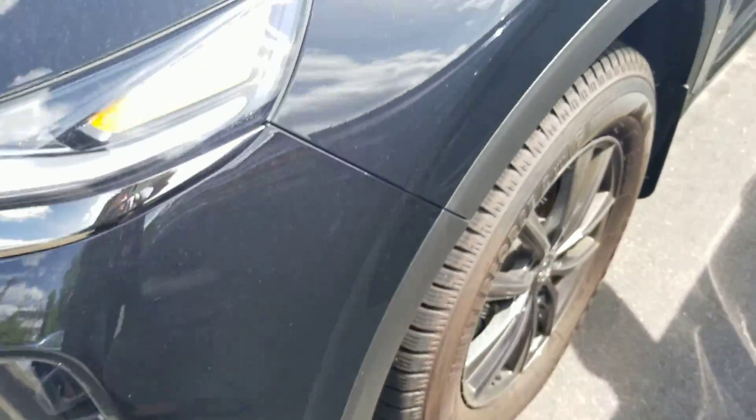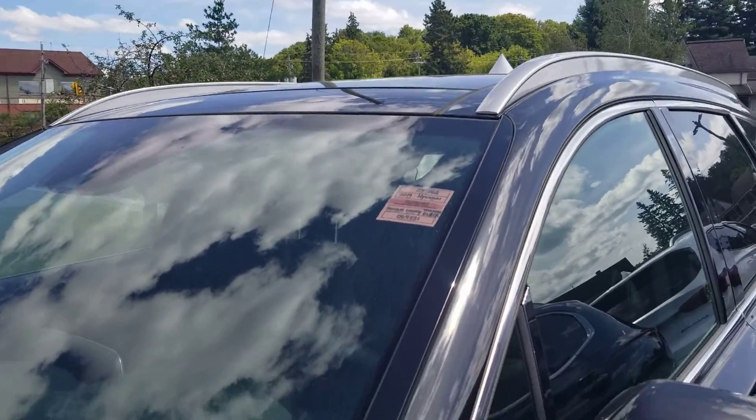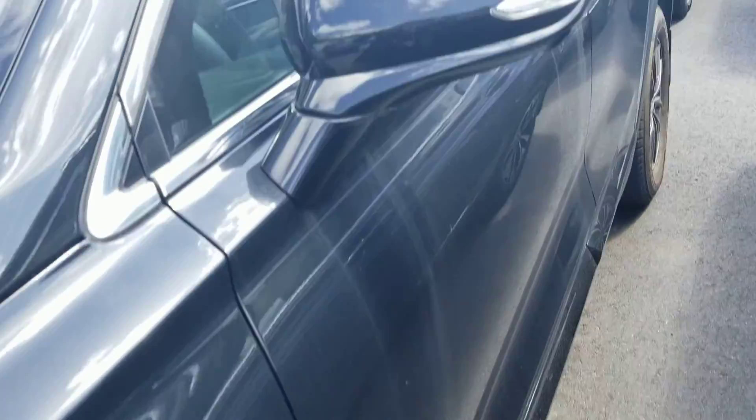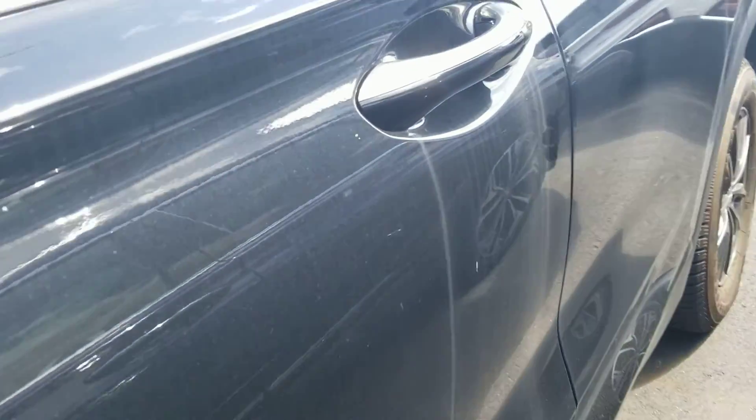No nicks, and obviously that's something we can polish out for you if there were any. I've already taken a look around and I can see it's all in good condition — this one is just some residue.